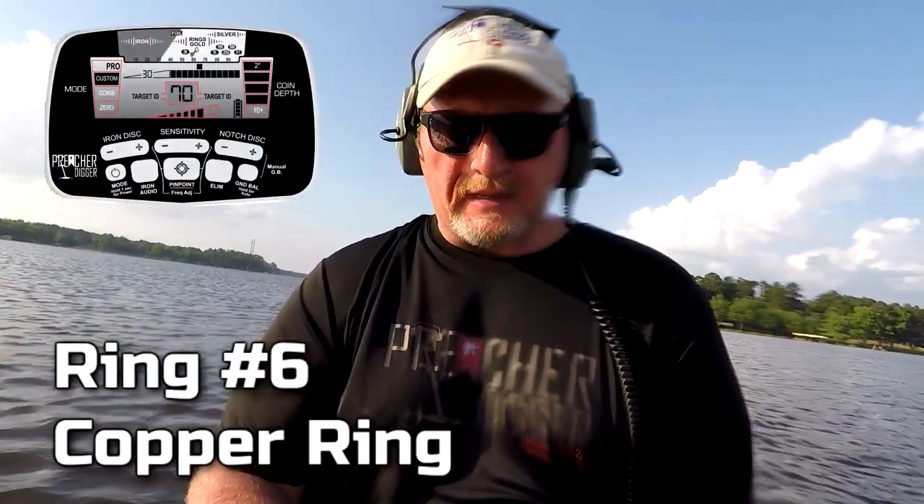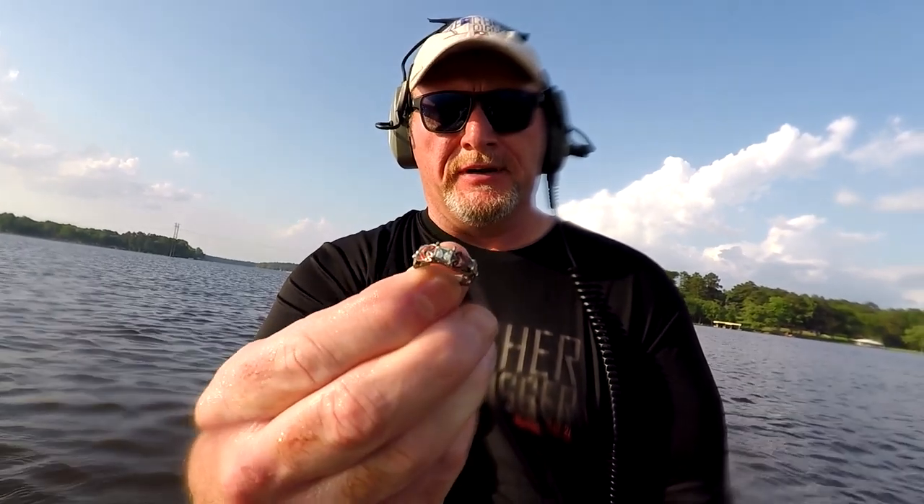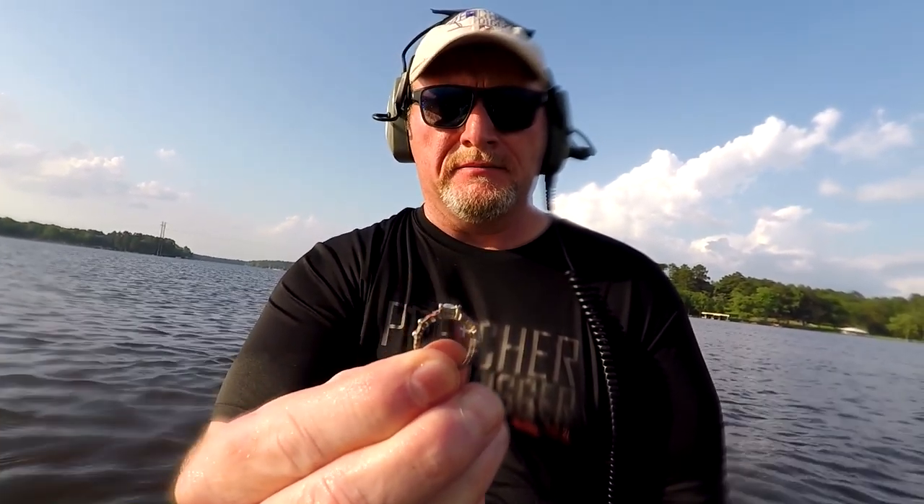I've got a reading of 70, saw it on the scoop cam. I don't think it's going to be precious metal, but being a 70 I don't know — I'll have to look inside of it. Neat little ring — I was on the way out. That's number six. It's been a good week out in the lakes.